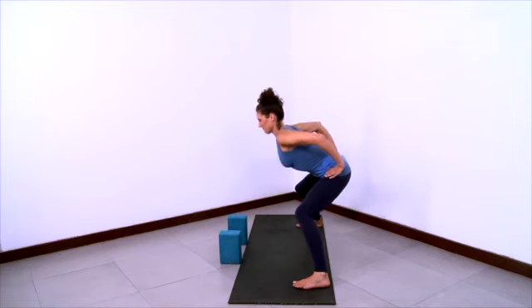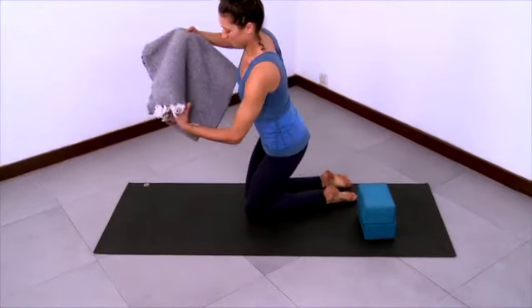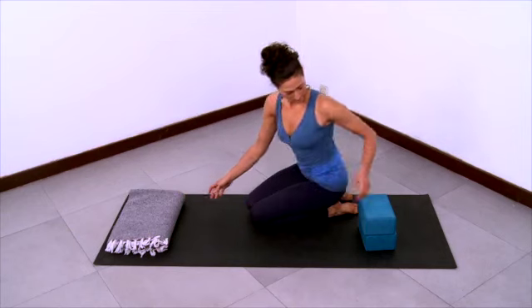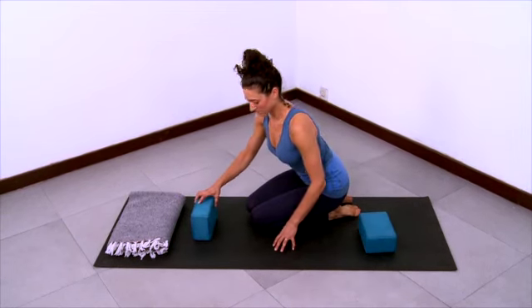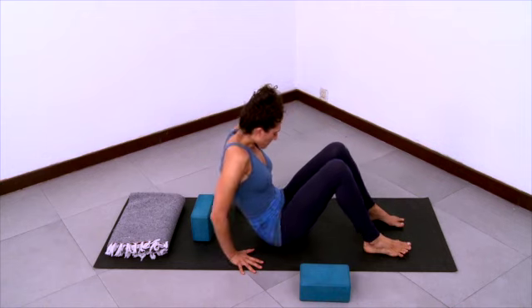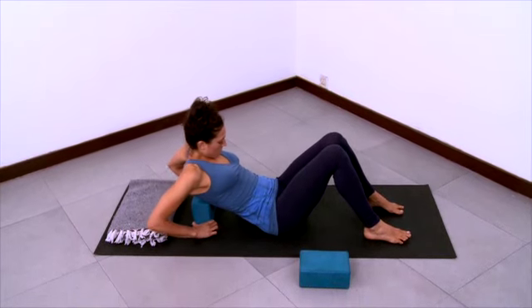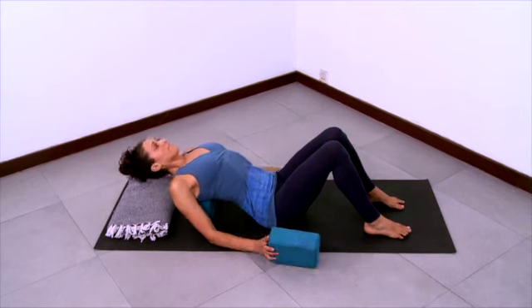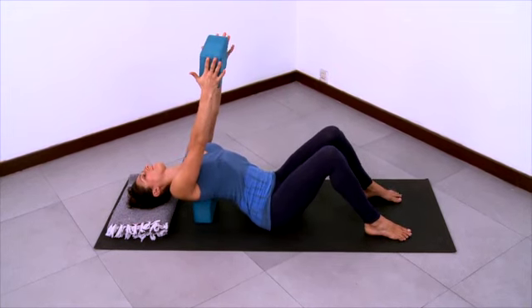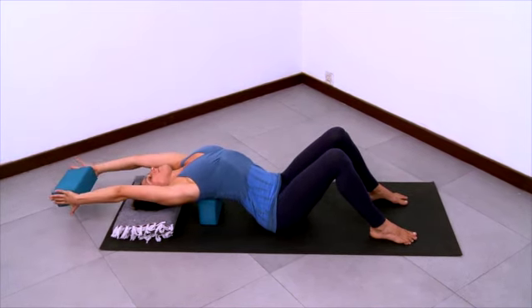And then hands to hips and stretch your chest forward and come on up. Now we'll practice a supported fish variation with two blocks and a blanket. Fold your blanket — this will be the padding for your head. Place a block down on the medium height and then have another block next to your sticky mat. Lay back so that the block on the medium height will be supporting you under your shoulder blades.